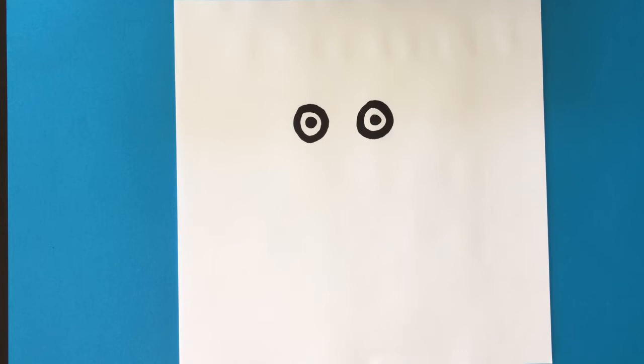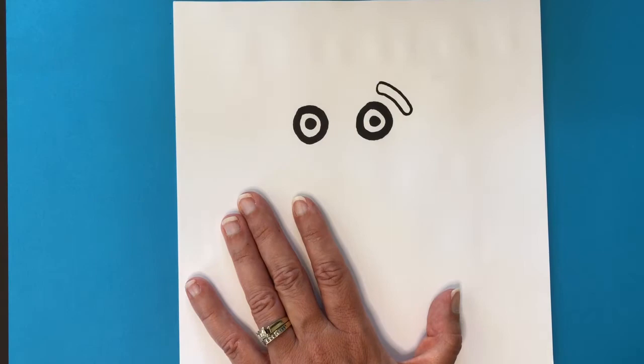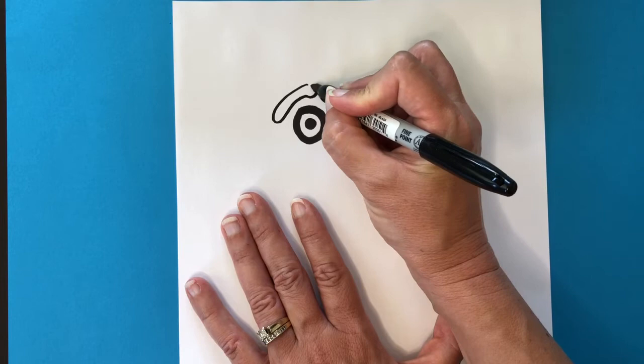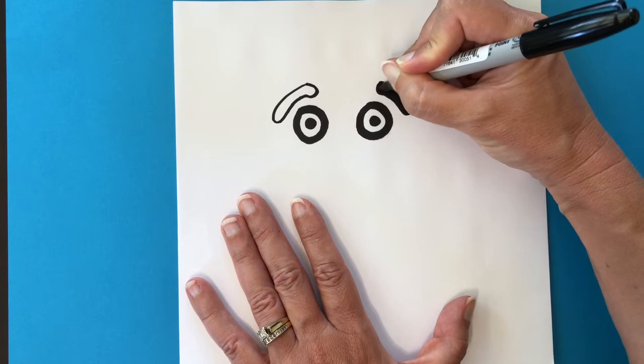Next we're going to make his cute little eyebrows. I like to make these look like a Cheeto — draw the outside edge first, it kind of looks like a fuzzy little worm. On the other side, I sometimes make one that's even bigger, so they're purposely two different sizes. Outside first, then go back in and fill those in — that just helps to frame his cute little face.